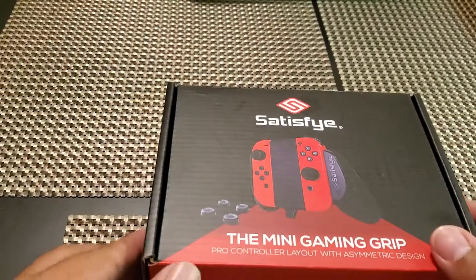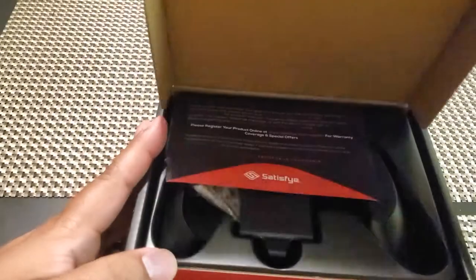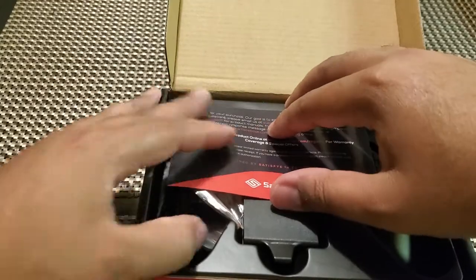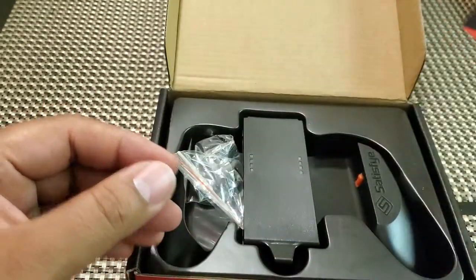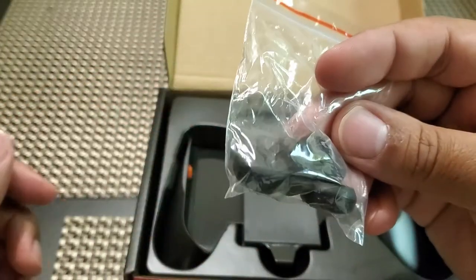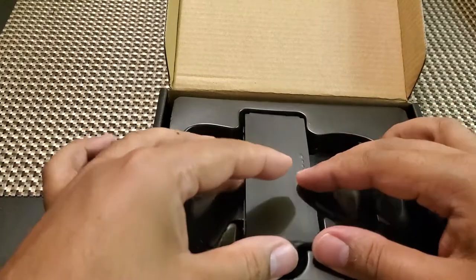Upon unboxing your Satisfye Mini Gaming Grip, you will get a message from Satisfye pretty much thanking you for purchasing the product, and you can register at their website and you have a certain amount of time for your warranty. The other thing you'll get is thumb pads for your analog sticks, which I already had from the original grip that I purchased, so I just went ahead and slapped those on. No big deal.